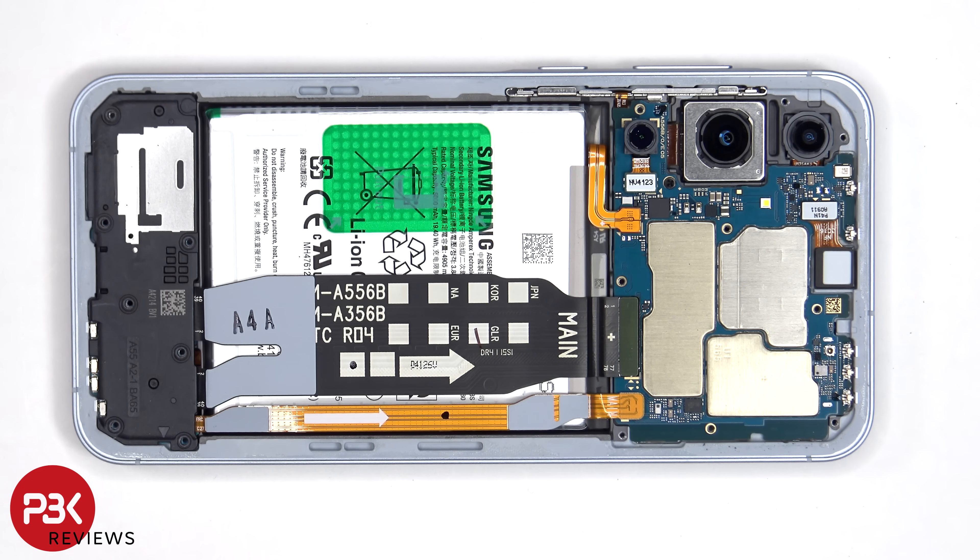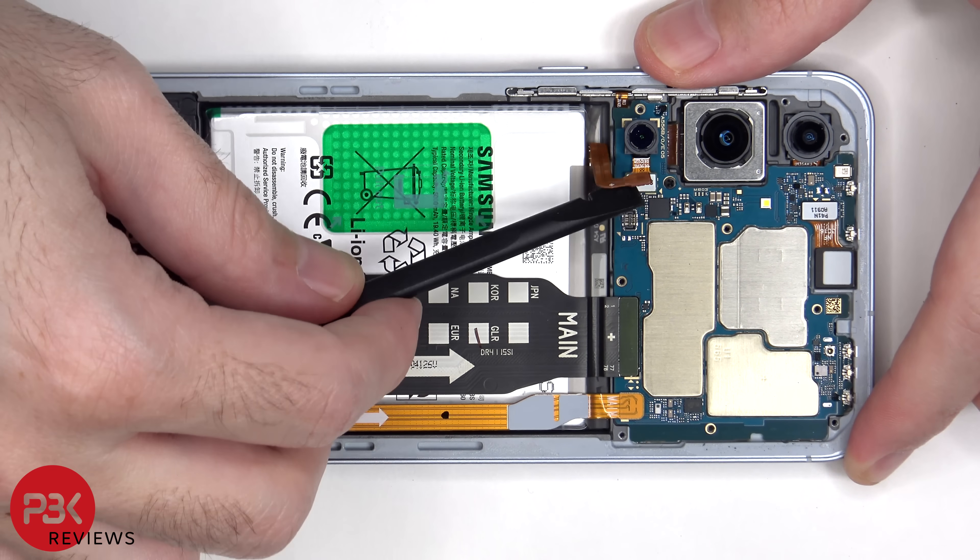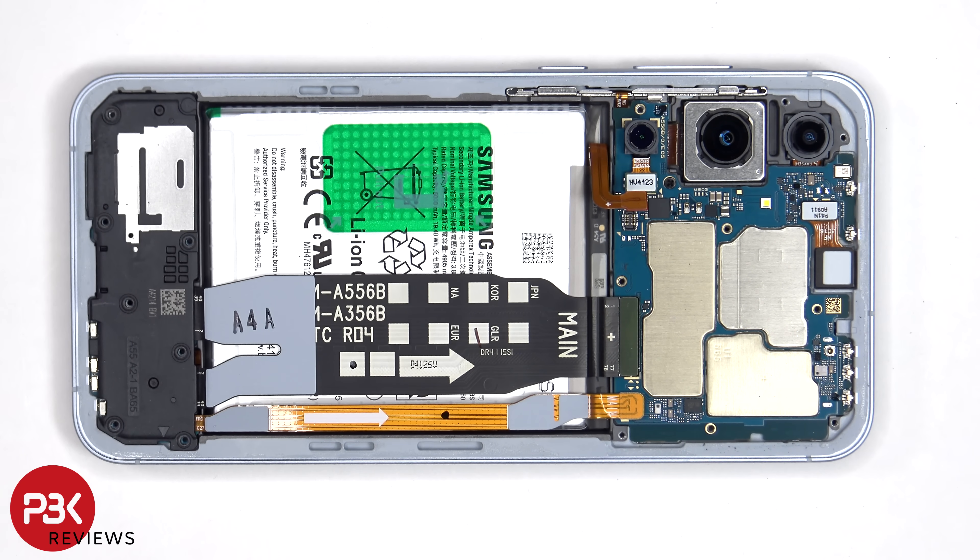Now that we have access to the battery cable, we'll disconnect that first. At this point, we can proceed to disconnect the rest of the cables.